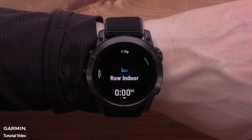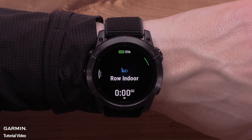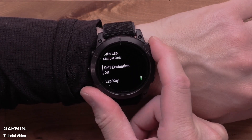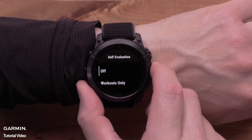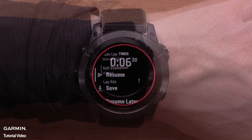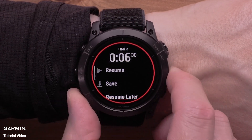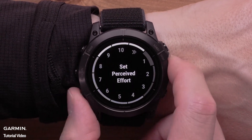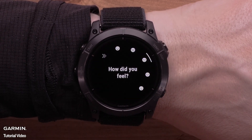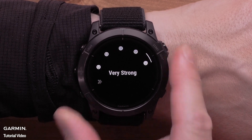The next activity enhancement we'll discuss is self-evaluation. In this update, self-evaluation is now available on additional activity types including rowing, hiking, and many more. You will need to enable self-evaluation in the activity settings. The self-evaluation allows you to rate your perceived effort — how hard the workout was and how you felt. These subjective ratings are then uploaded to your Garmin Connect account as part of the activity.